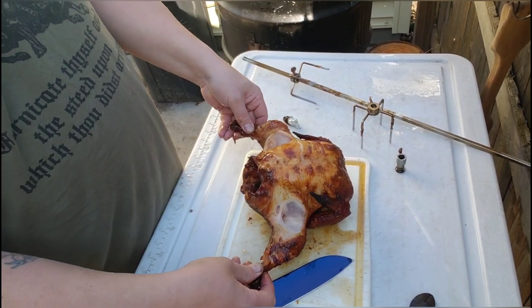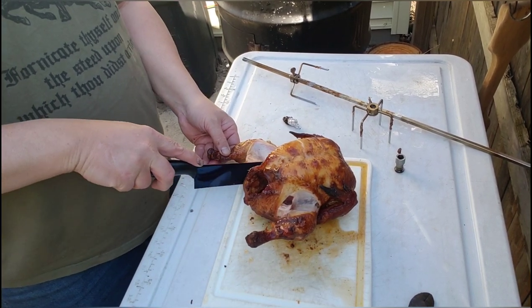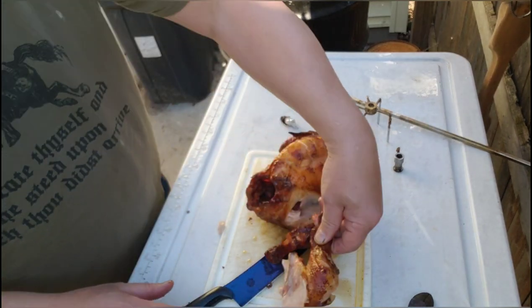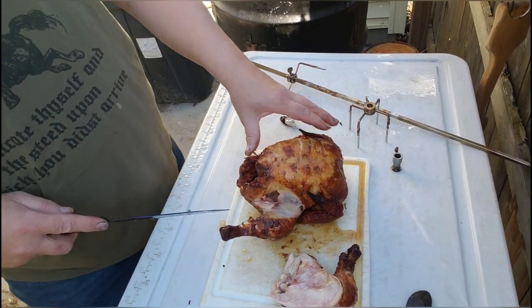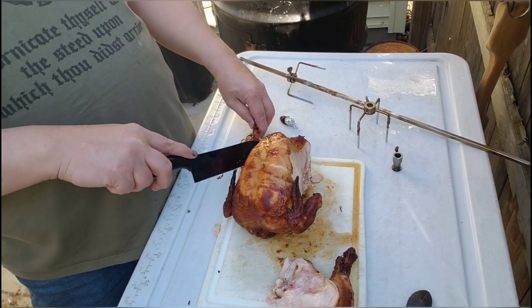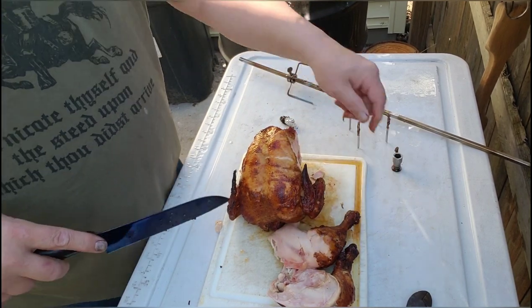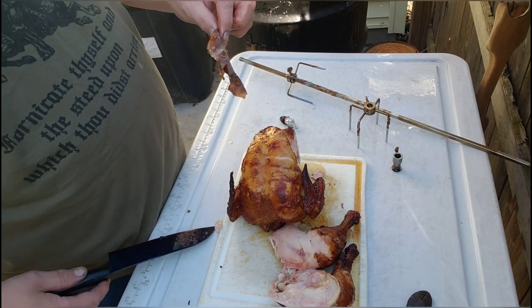Let's see if the legs just pull off. Best part of the chicken right there — legs and thighs. Not a fan of the chicken breast, but my wife and kids like it. That old skin pulled off on that one. I guess that's mine then, huh? Pit master privilege.